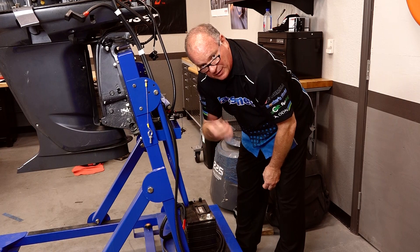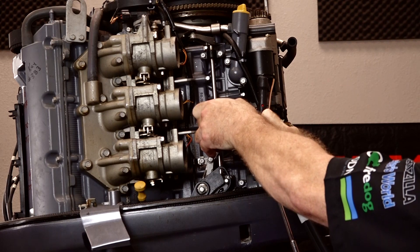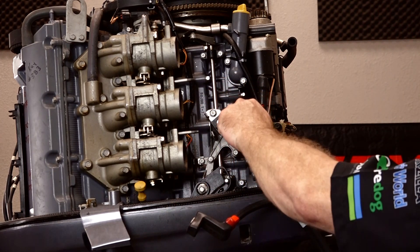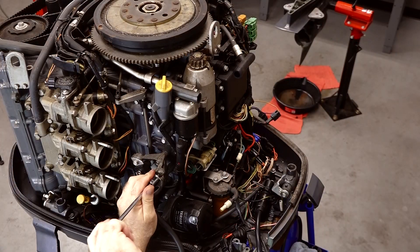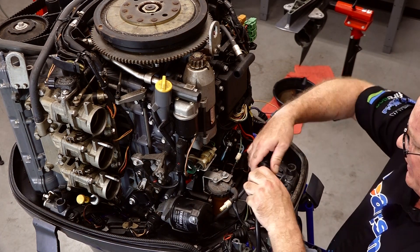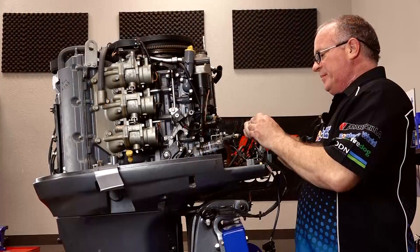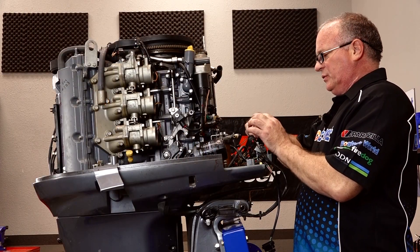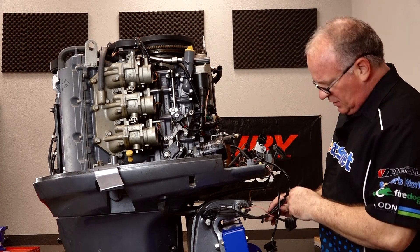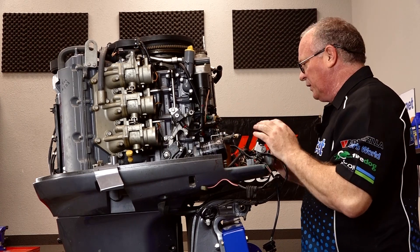Disconnect it from your battery first, then we'll go up top and take care of the other connections. Now if you're actually doing this with your outdrive still mounted to the transom of your boat, you pretty much want to go through the same process I'm doing. The couple of things that you'll have to do that I won't is to disconnect the fuel lines. Next you need to go ahead and disconnect your main harness coming from the controls. Basically now we're just disconnecting any controls that are heading out away from the engine or sensors. As you're doing this, you may want to take a few pictures so you can get them back in the same orientation when we're done.